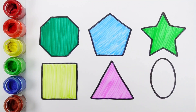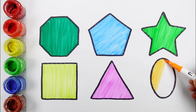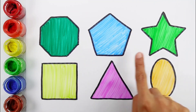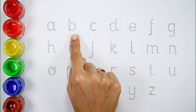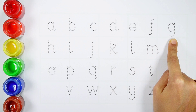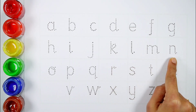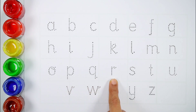Triangle. Orange color. Oval. Octagon, pentagon, star, square, triangle, oval.